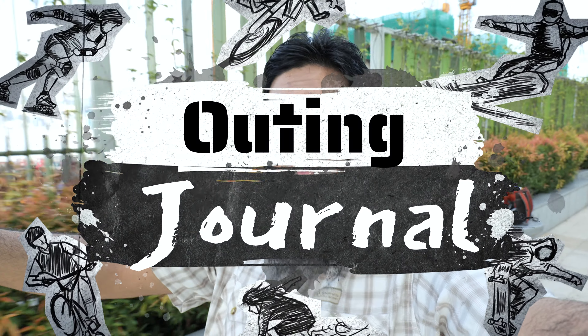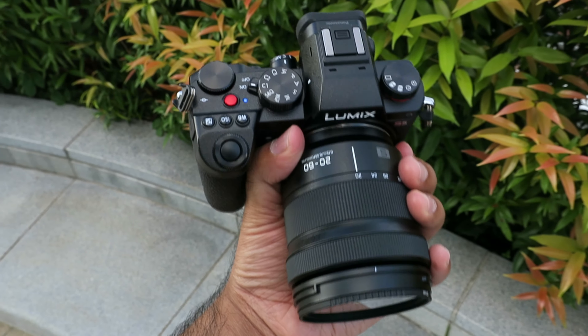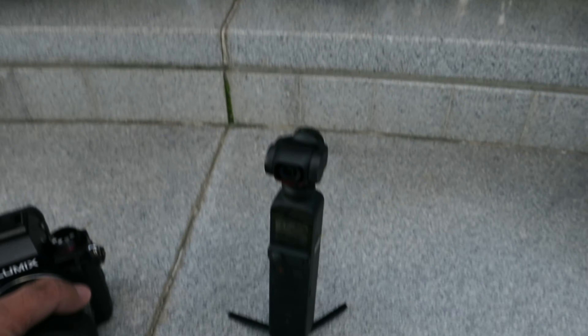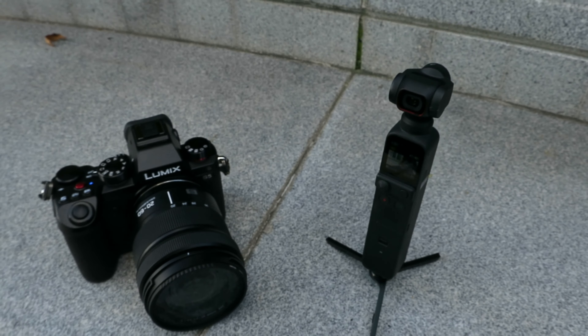This is the Panasonic S5 at 20 millimeter, and the DJI Osmo Pocket 2 also has a 20 millimeter focal lens — compared to the Osmo Pocket 1 which was at 26 millimeter. I'm using the Harmonic long microphone, but I'm also testing the built-in audio from the Pocket 2 to see how good it is.